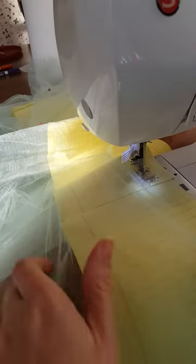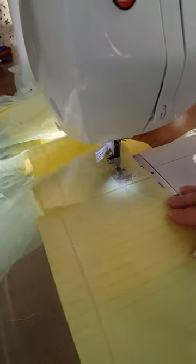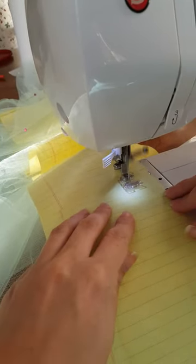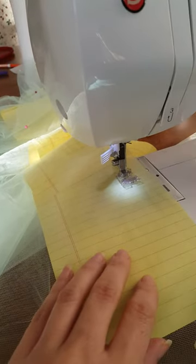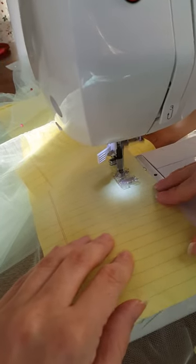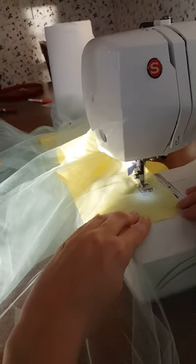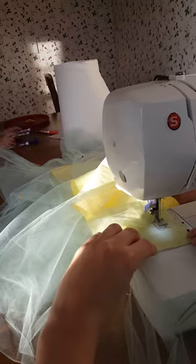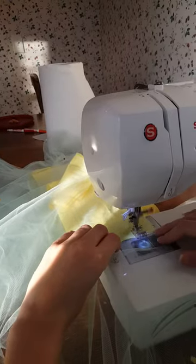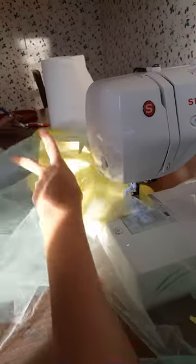Excuse the sound of my children in the background, please. It's definitely a slow process, but it makes a good seam and it works — and that's it!